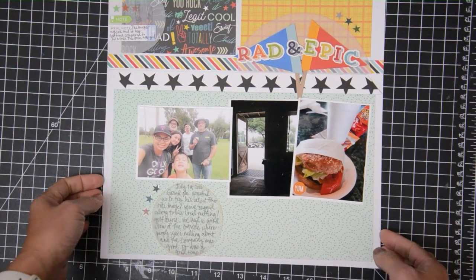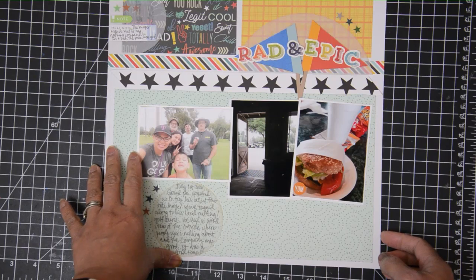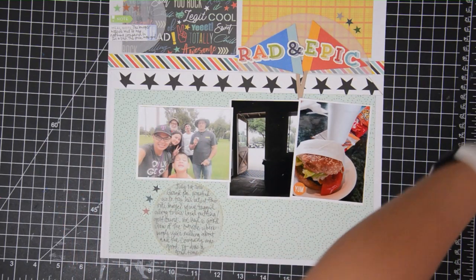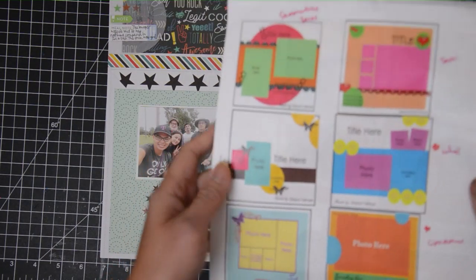All right friends, I'm deciding to do a little bit of a show and tell with this video since a lot of the process has been cut off. As you can see, I have used this particular sketch and I really varied it a lot.